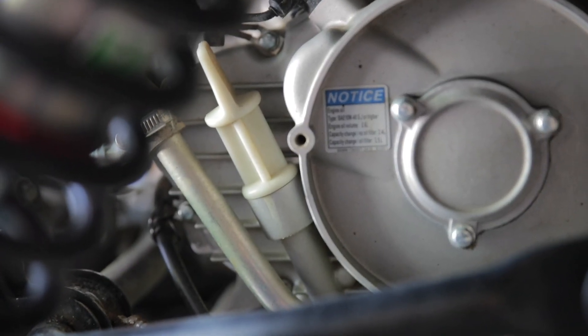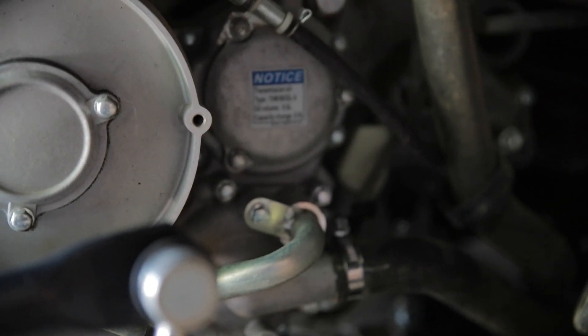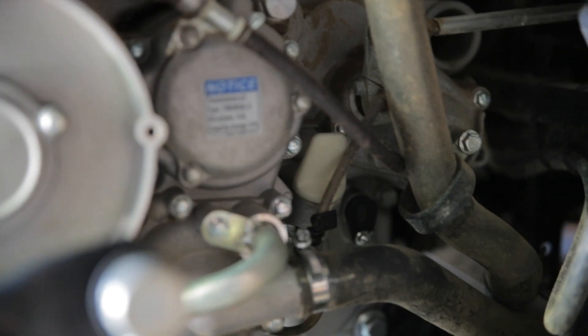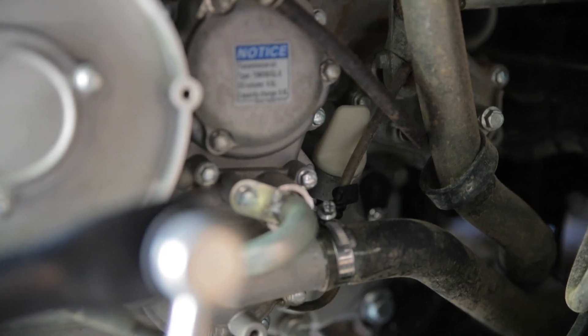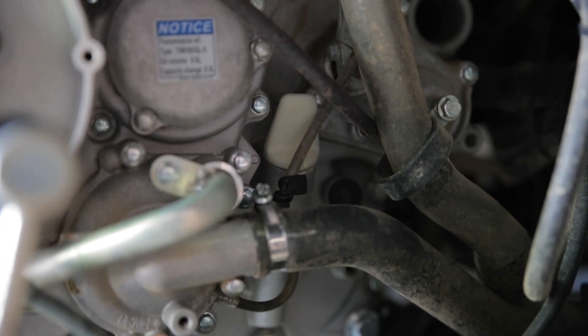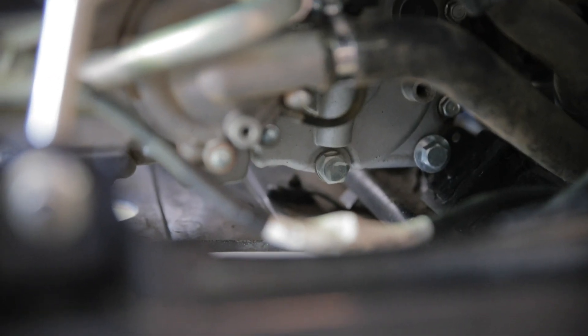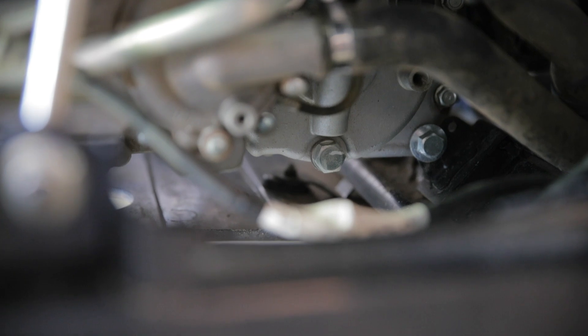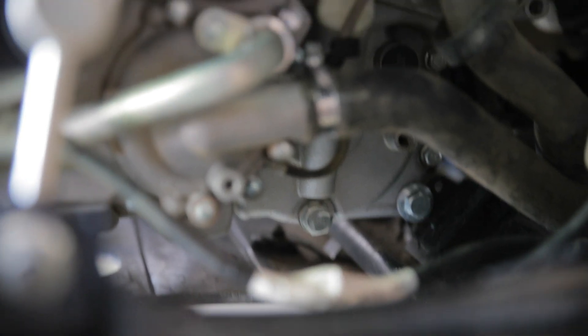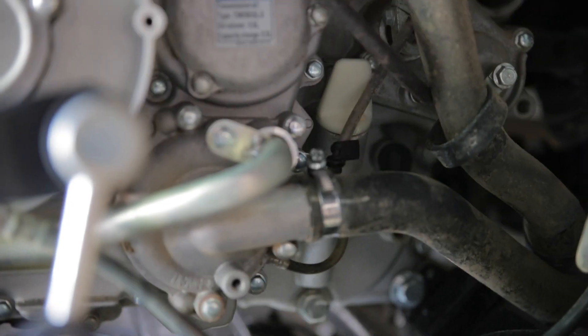So underneath here, in the back you're going to have your oil dipstick, and then in the front right there is your transmission dipstick. You're going to want to undo that first, otherwise it won't all drain out. Then your drain plug is going to be directly underneath it — this one right here on the side.